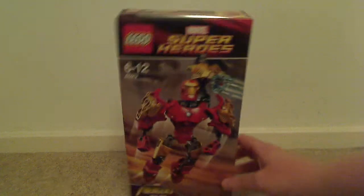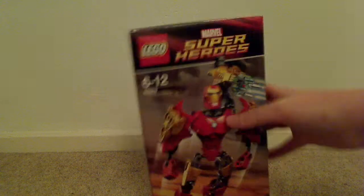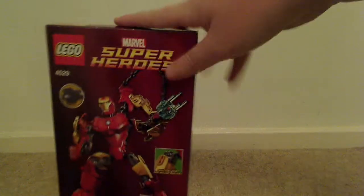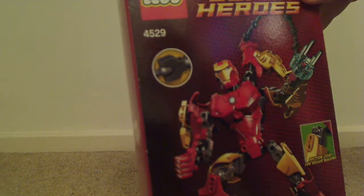So here's the box. We've got the LEGO Super Heroes Marvel logo up there. Iron Man floating over the seas — looks like daybreak — and the Avengers Iron Man logo down there. Age of set down by two of course. Quick little advertisement for the ball and socket system.